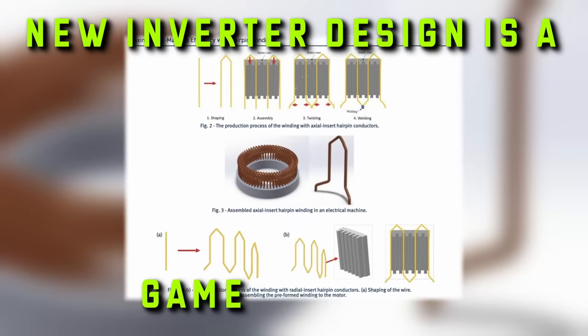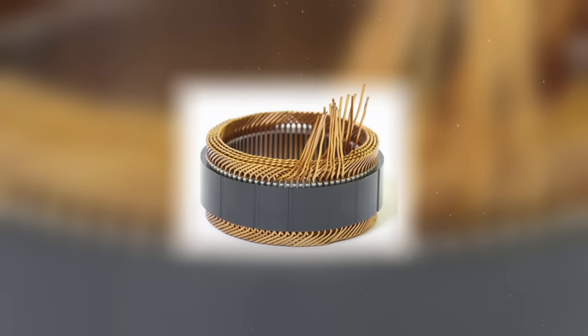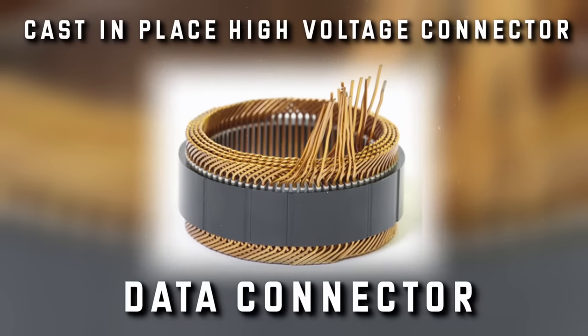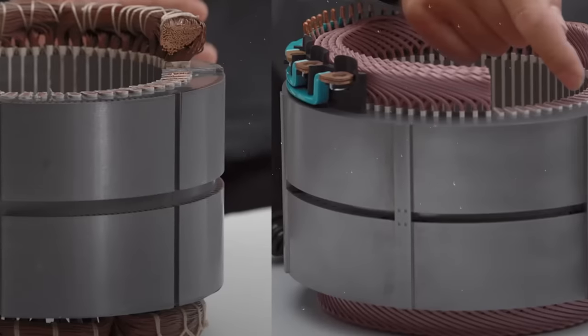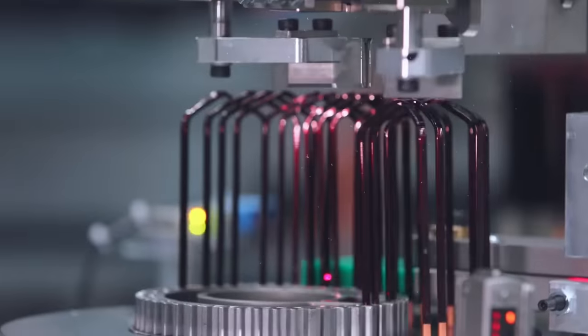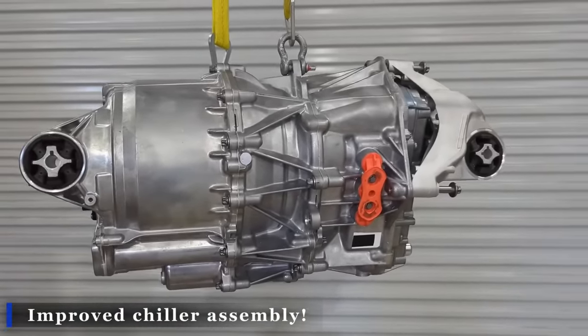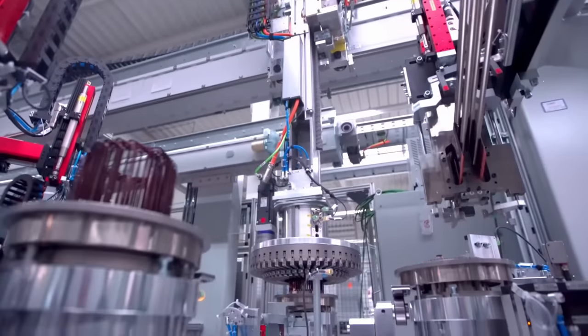The new inverter design is a game changer — much more compact, with a cast-in-place high-voltage connector and a data connector. When you remove the casted cover, you can see it for yourself. Tesla has also optimized the layout of the engine and improved the chiller assembly, using a friction stir-welded piece to put it together, with impressive results.